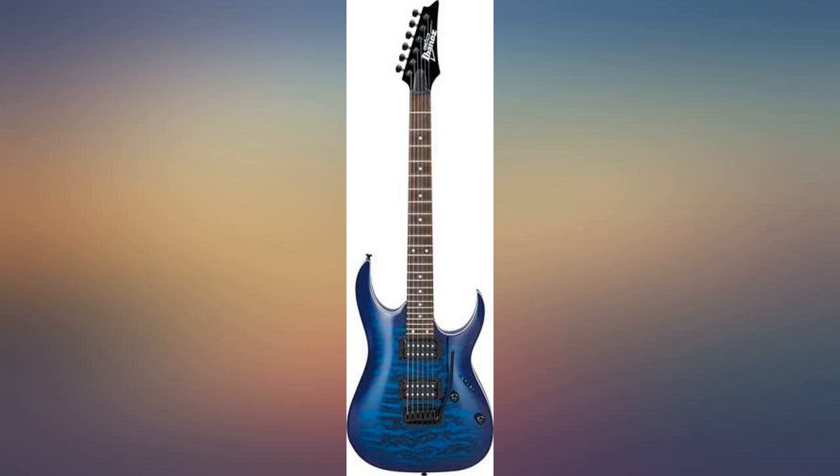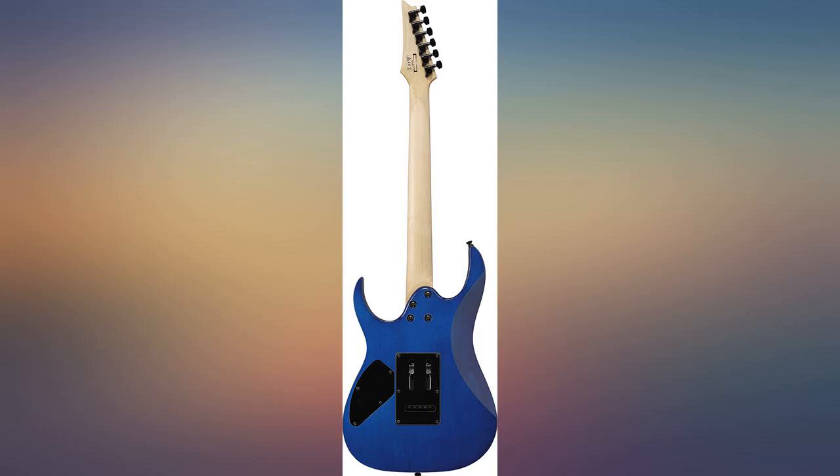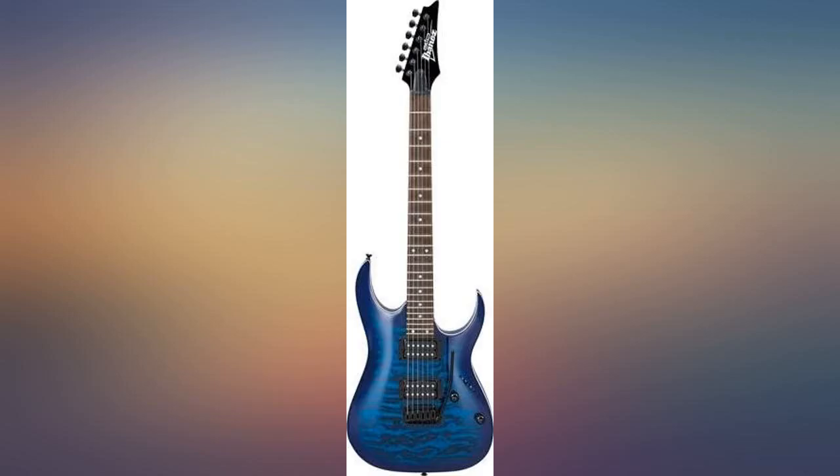I absolutely love the neck. Loved the tonal quality and easy action — fretboard and beautiful finish — and packaged well. Beautiful guitar, customer service can't be beat. It sounds beautiful too. Thank you Alto Music, I'd shop with you all anytime.